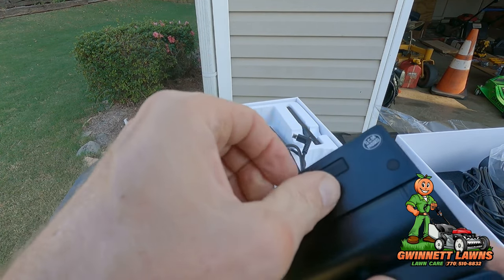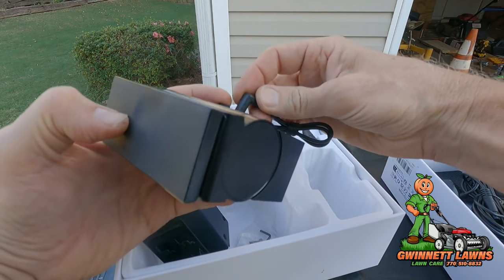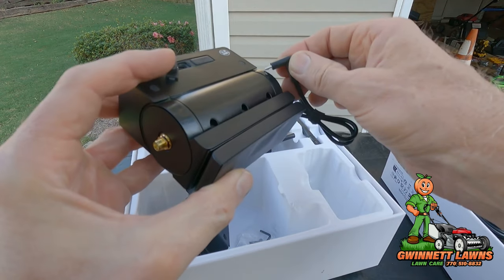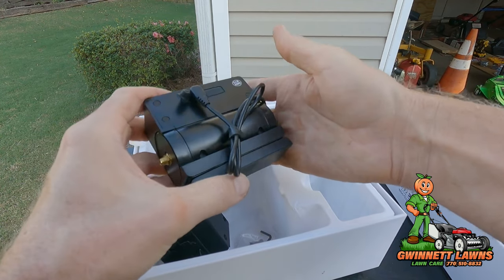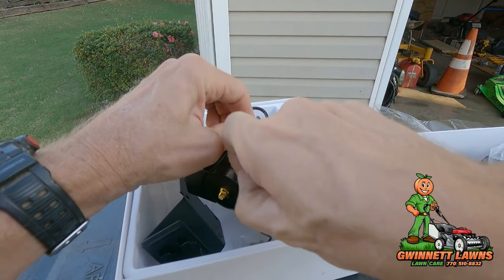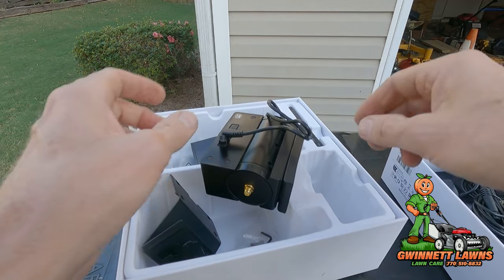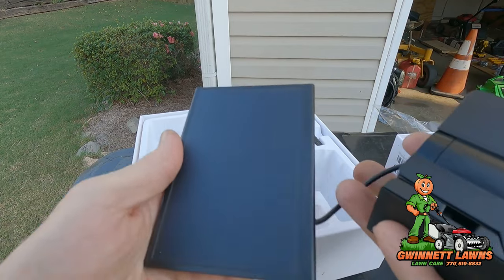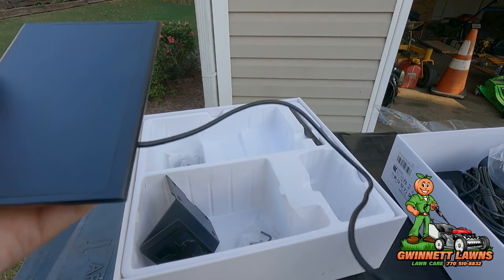Here's the USB on the bottom — so we just plug this in like that. I'm going to see if this will charge. I'm going to go stick it in the sun and see if it charges — I'll be right back.